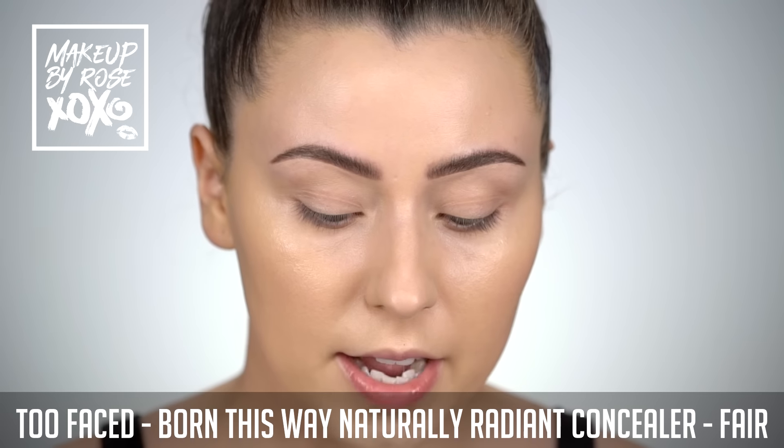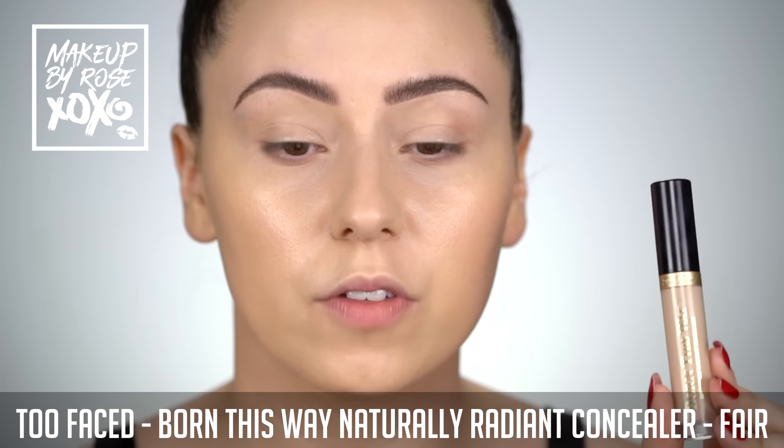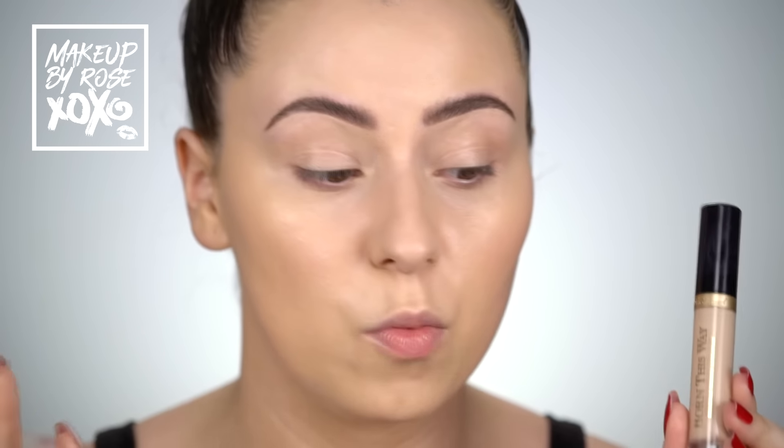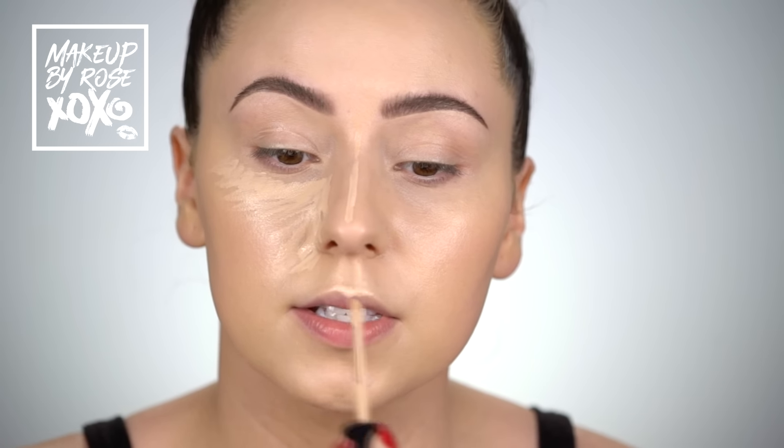I have been loving the Too Faced Born This Way Naturally Radiant concealer, especially when I'm going for a lighter, dewy or glowy look. If I want full coverage, shape tape is my jam, but lately I've really been liking this one. I'm using the shade Fair today. It's been warmer here in Houston and I've been wearing less concealer — plus this one smells like coconuts.